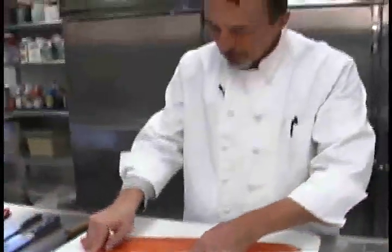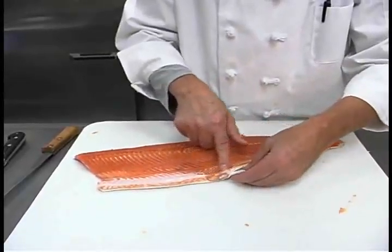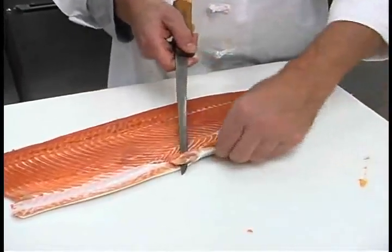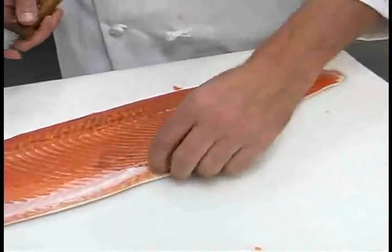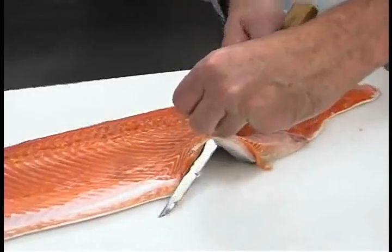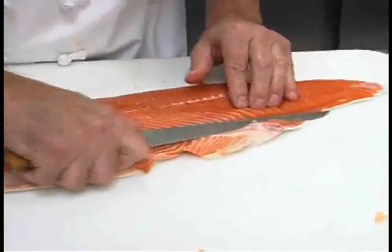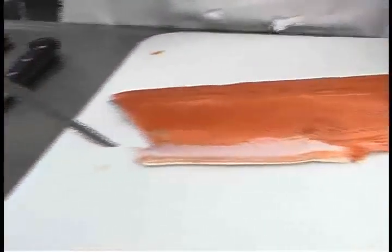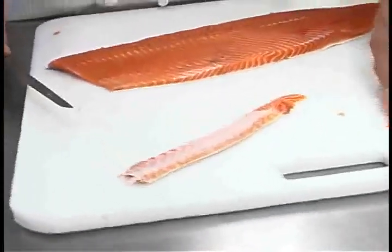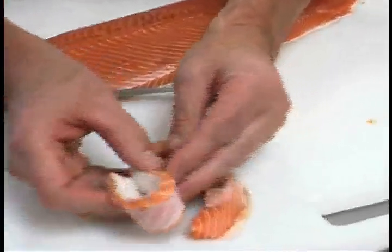Right now I'm going to trim the belly flap a bit, because when I go to skin the fish it often gets in the way. I move my hand out of the way when the knife is moving towards where it was — I don't want to cut myself. Then I take the belly meat and trim it a little bit and fillet it separately. I use it for smoked salmon or sushi — it's very, very fatty. You can see the white lines are the fat in that meat. It's delicious.